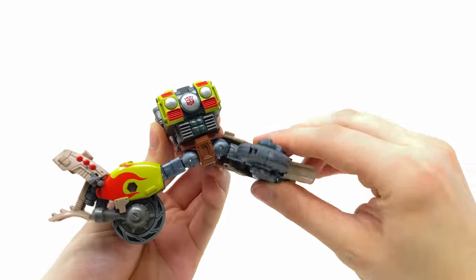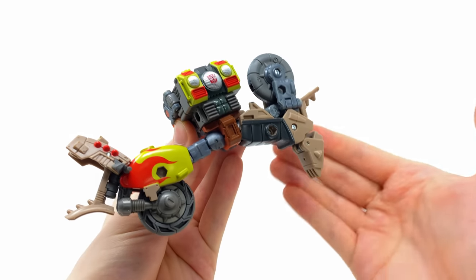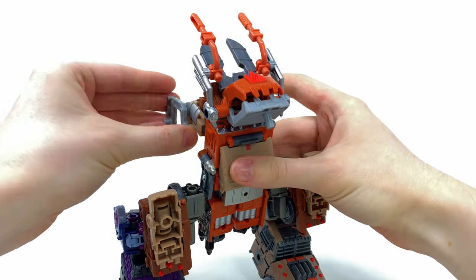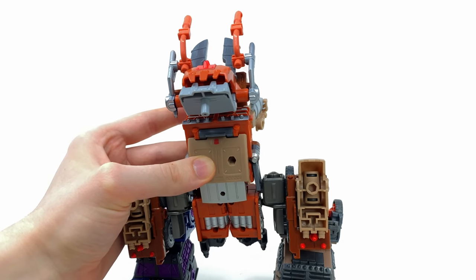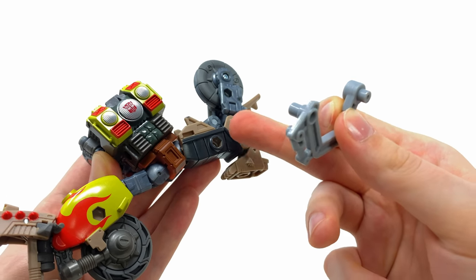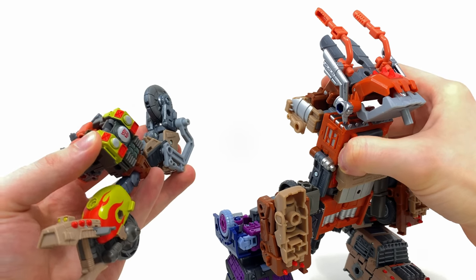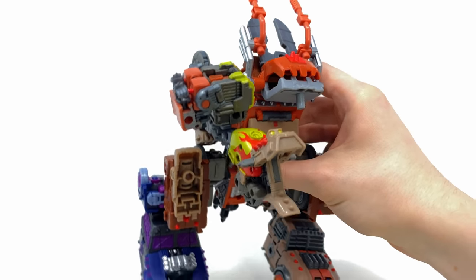Now prep the arms for combination — flip this section up and slide this piece upwards. I think this works best personally, but there are many other ways to configure this. Bring in the torso and legs, then remove the hydraulic pieces as I find this makes attaching the arms a little easier. Bring the arms and hydraulic piece in — you have a choice of ports, but I find this one works a little better. Attach the arm securely and do the same for the opposite arm, then slide that big port into the slot and snap both sides in.